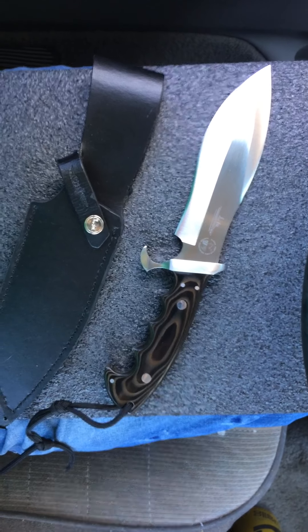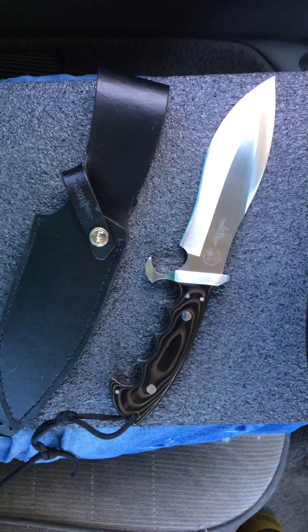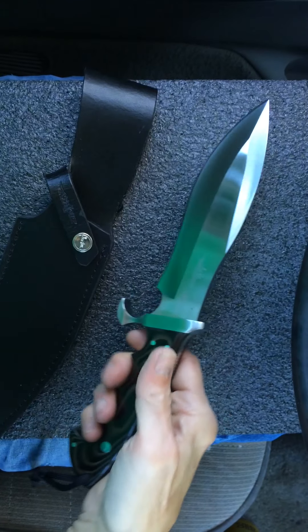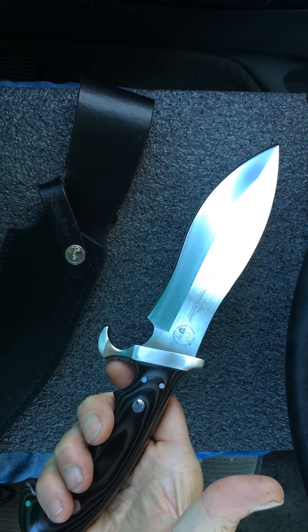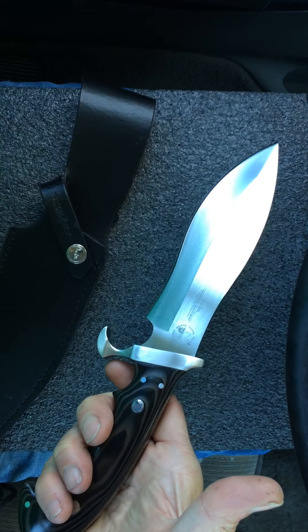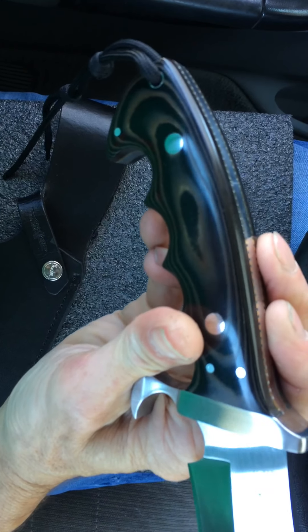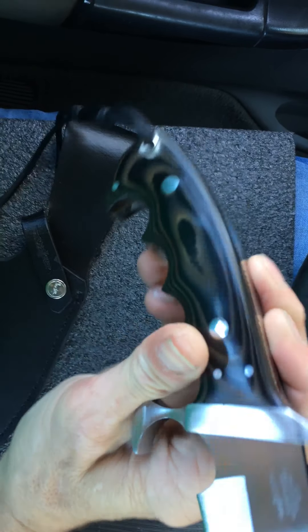Coming at you today showing one of my Gil Hibbins — this is the Gil Hibbin Alaskan Survival Knife. It's a commemorative from the Alaskan Professional Hunters Association. It's a beautiful knife; model number is GH-1168, and it is stainless steel.